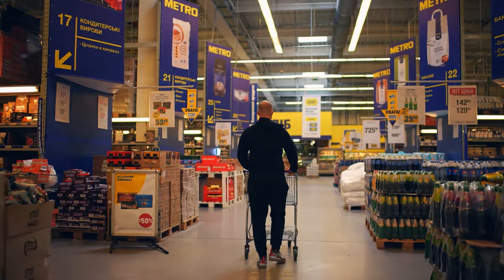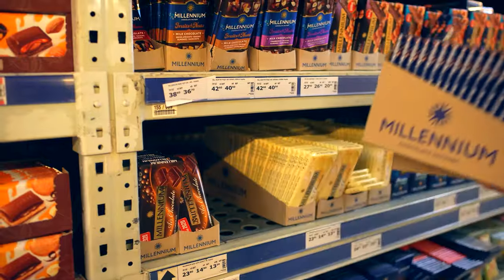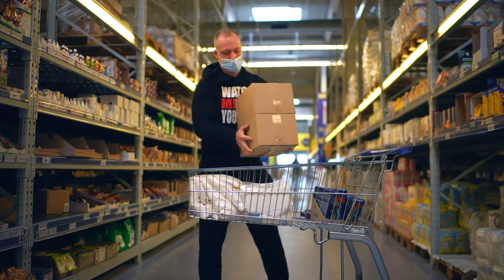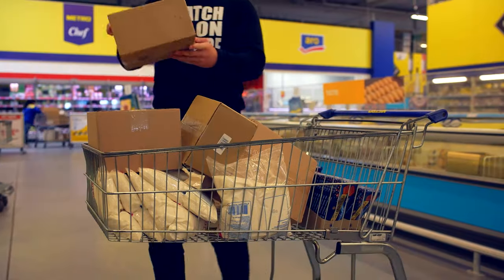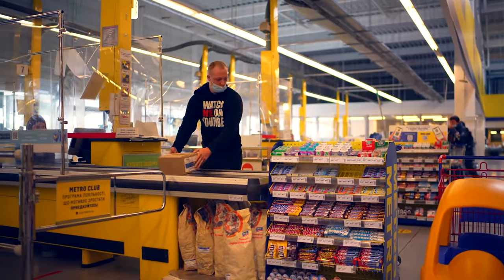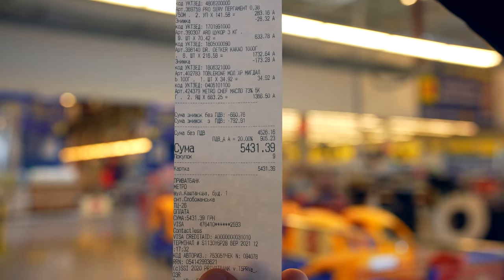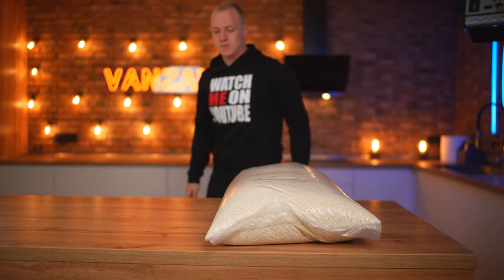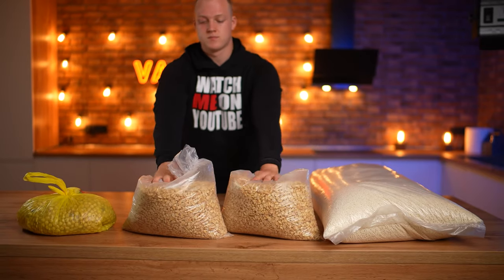To begin with, we will buy the groceries we need. We bought milk chocolate, a lot of sugar, two boxes of cocoa powder, two boxes of butter — five kilograms each. We don't need anything else in the store, so we go to the checkout. Our total came out to $190. We also bought a bag of crispy rice, 10 kilograms of peanuts, and a bag of hazelnuts to order. All this cost around $136.